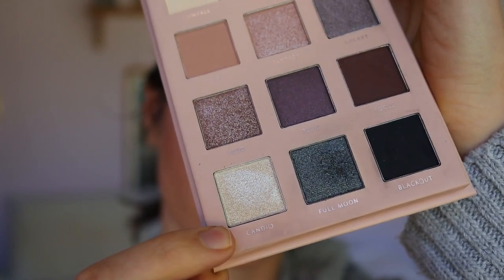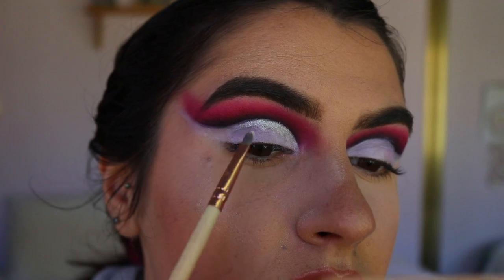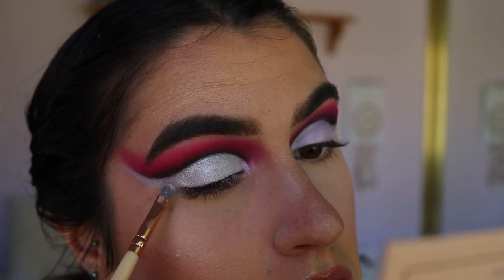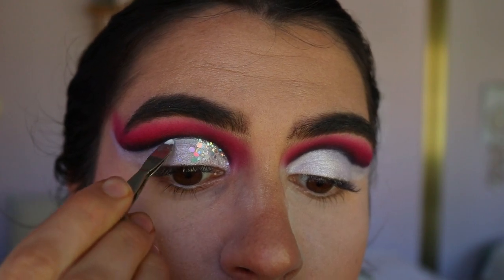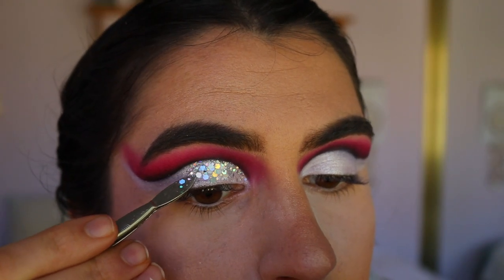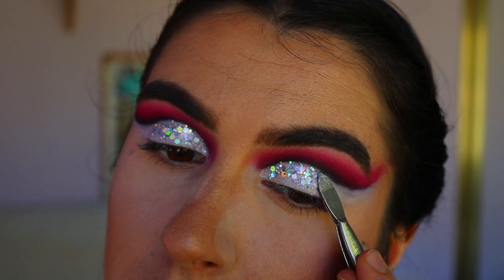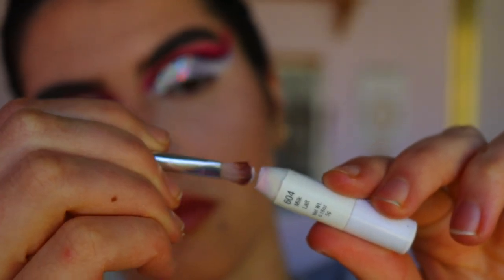Next I'm taking a gorgeous shimmery shadow from the Thin Lizzy Cool Collection palette and applying that all over the lid, keeping a crisp line along the cut crease and tapering out towards the flick area. Then I'm going in with a holographic glitter placed on the inner two-thirds of the eyelid using lash glue first. Just a heads up — it's not an eye-safe glitter and it did hurt a little, so I'd recommend getting eye-safe glitter instead.